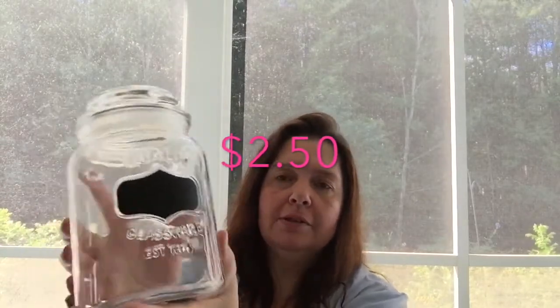I bought another one of these jars — my Dollarama had put out a full shelf of them again, so I got another one. Now I'm up to four, and this will be part of my candy bar.